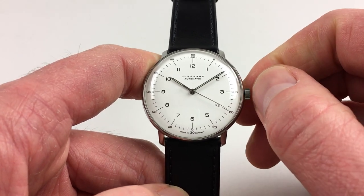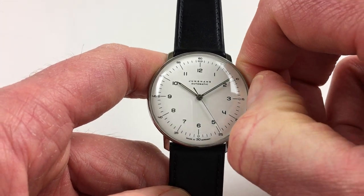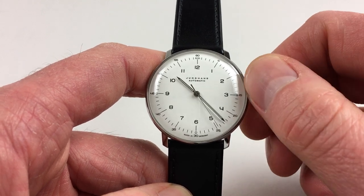Hand settings adjust in the normal manner, and the watch also has a hack feature. So when you pull the crown out to do this, the second hand will stop, which allows you to synchronise the time to a signal if desired.